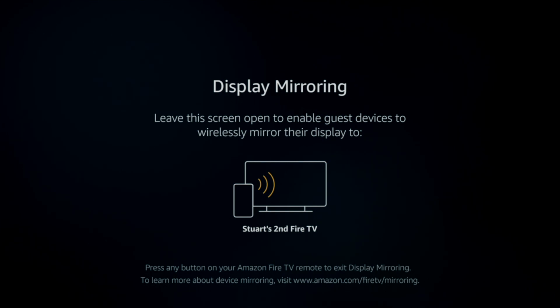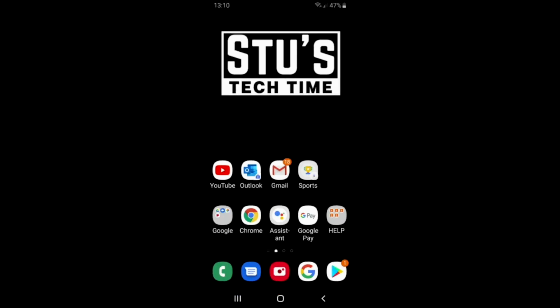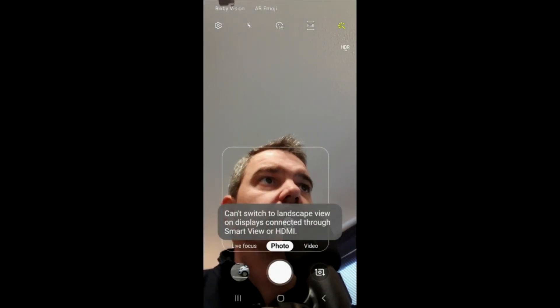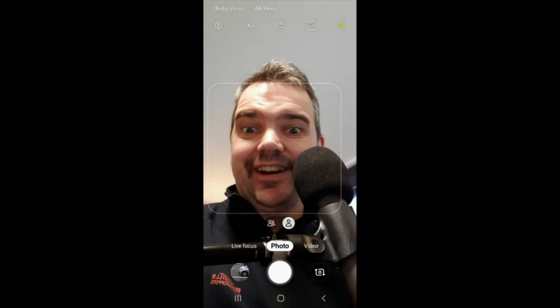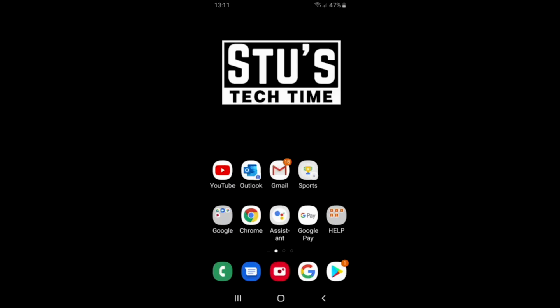It takes a few seconds, but there it is — very handy if you want to show off photographs or whatever you're looking at on your phone. To exit screen mirroring, just press any button on your remote control.